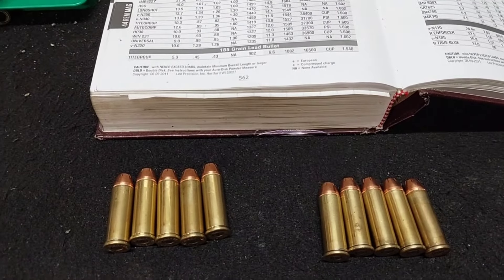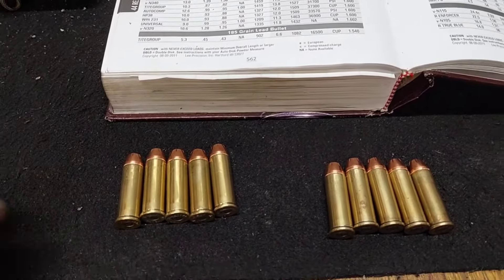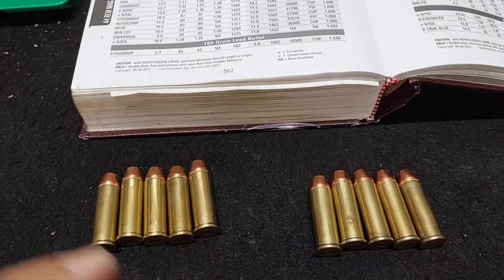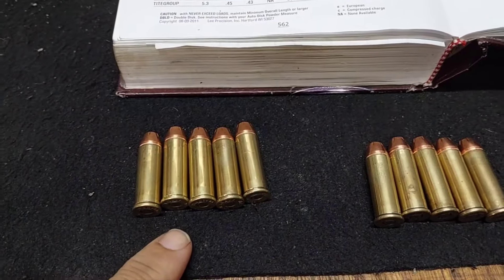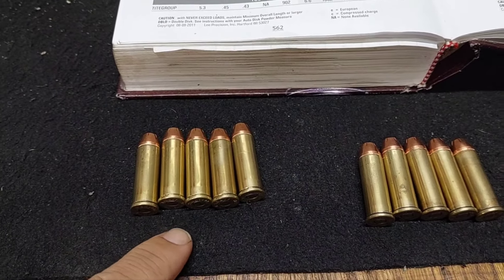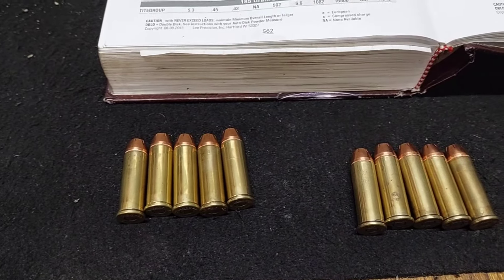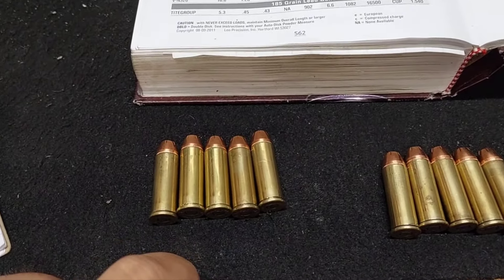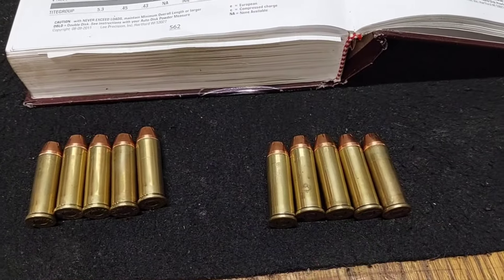Good evening guys, just want to give a heads up on what's coming up next: range day. We've got 544 mags here, trimmed to the same length, seated to the same depth, same powder charge, same primer, same bullet. The only difference is this is Winchester 296 and this is H110.